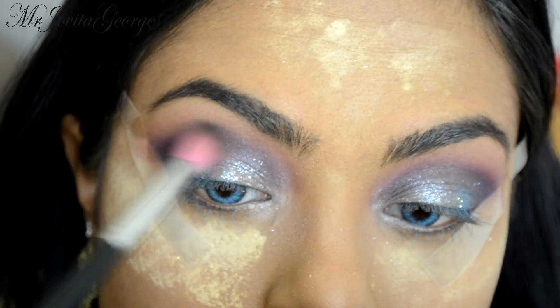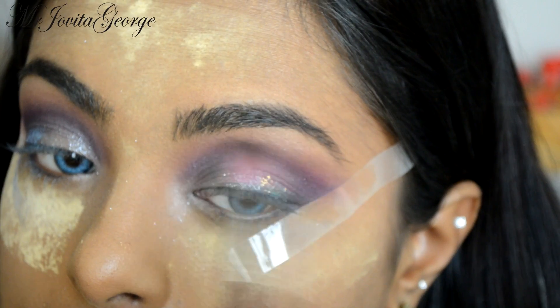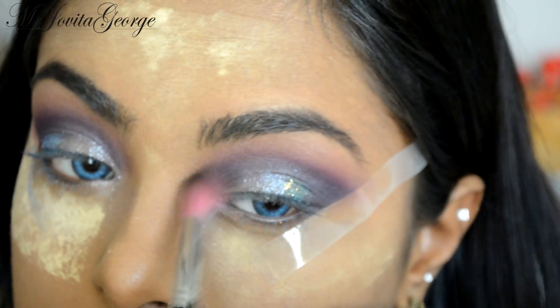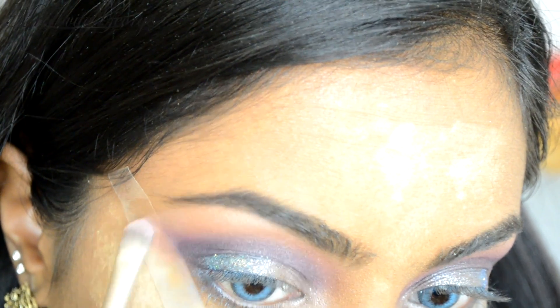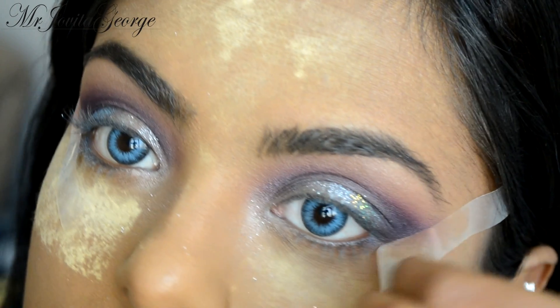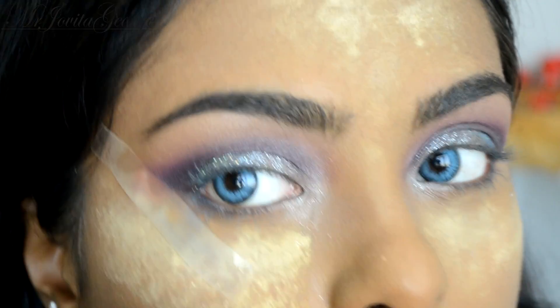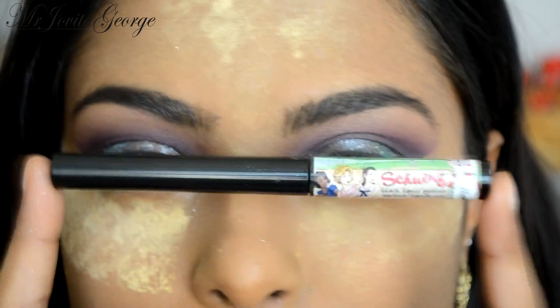Once again we're going to take that big fluffy blending brush and just clean out the crease because we don't need any glitter on the crease. Now we'll go ahead and highlight the underneath of our brow bone. It's time to take out the eyeliner for a nice thick layer of winged eyeliner.